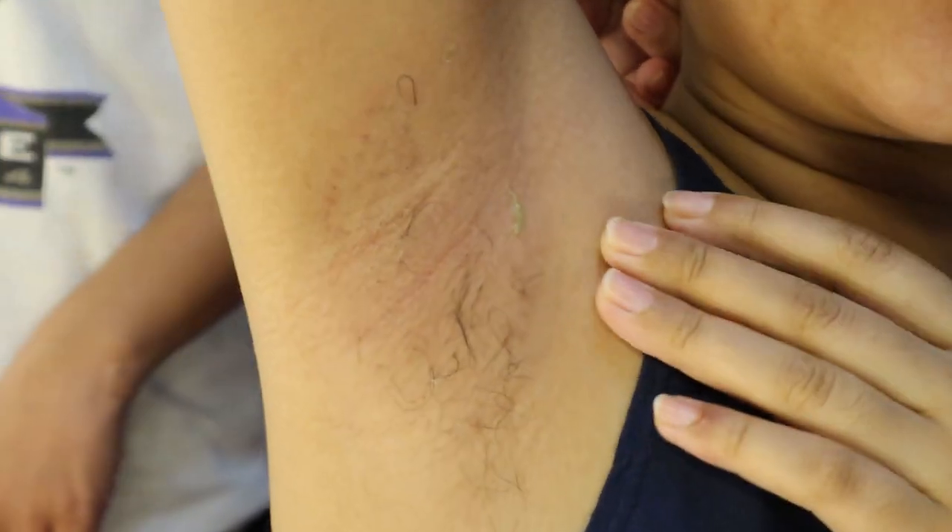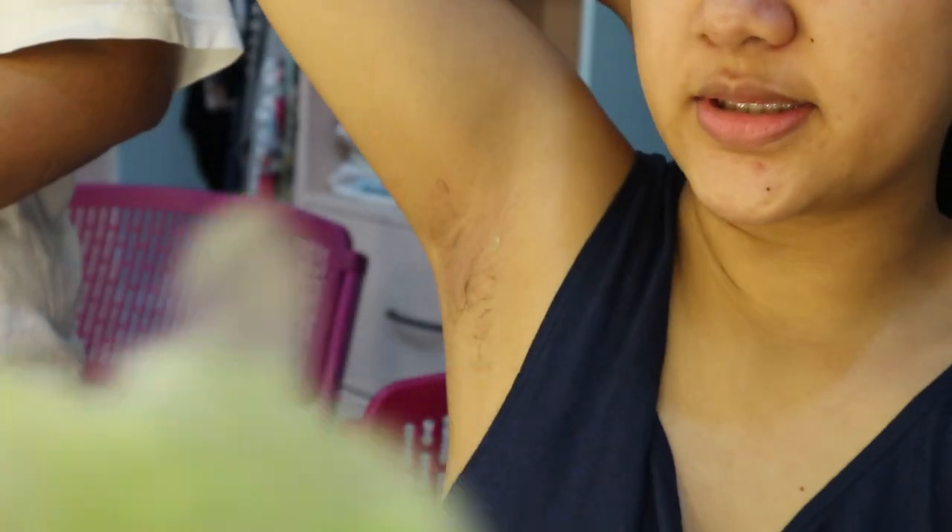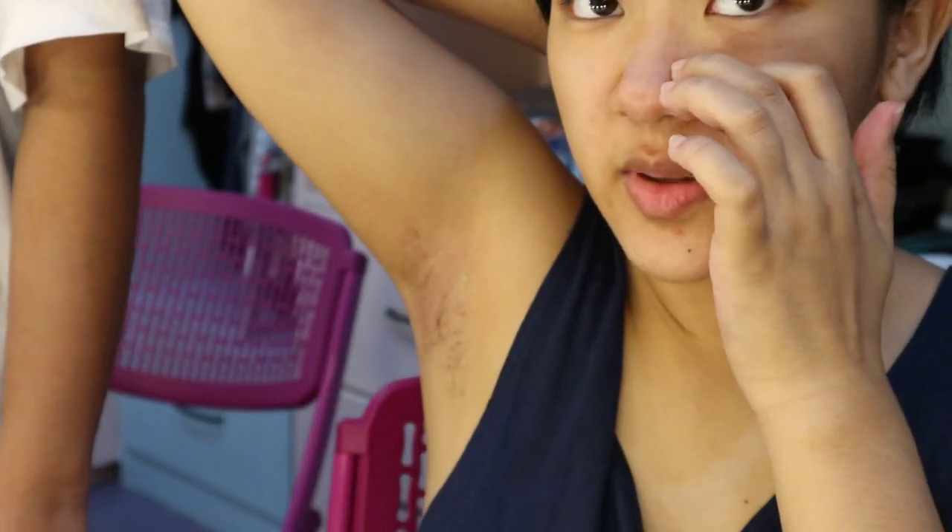Anong itsura na after anong first pull? Look at that — can you see the hair? There it is! Marami naman siya nakuha sa una, kaso may natira pa rin.